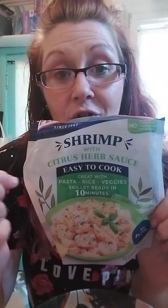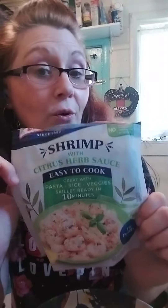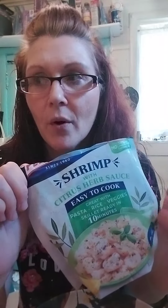So we've got to start off with Pescanova — I think I'm pronouncing it right. They make this really yummy shrimp. This is a citrus with herb sauce. We've also tried like a chipotle one that they had. It's so good.